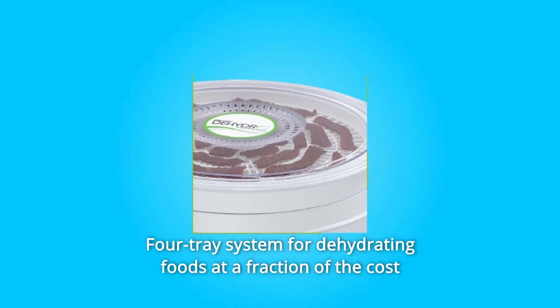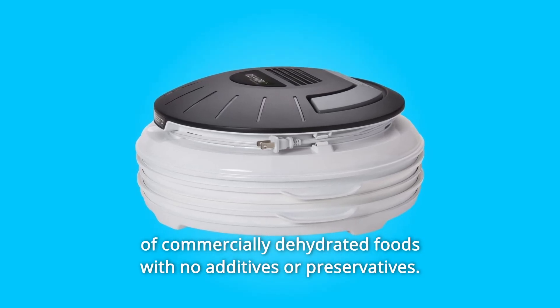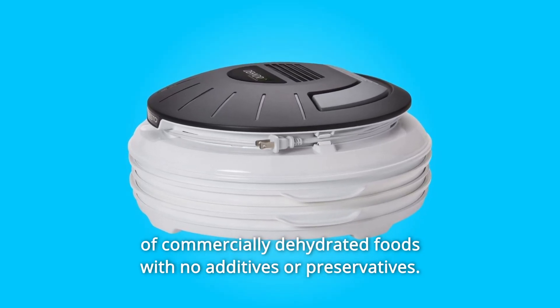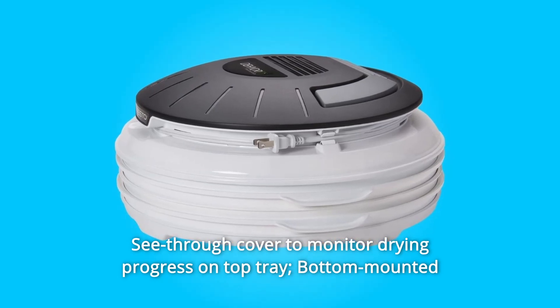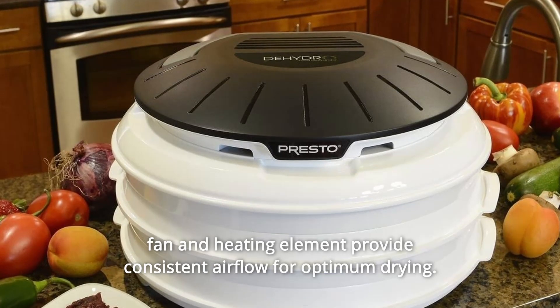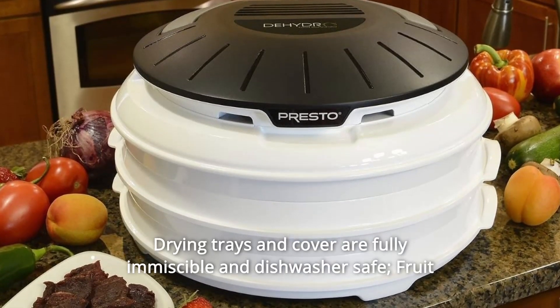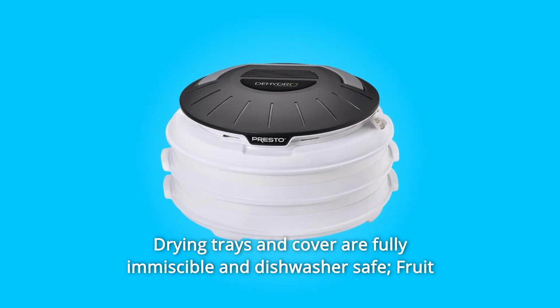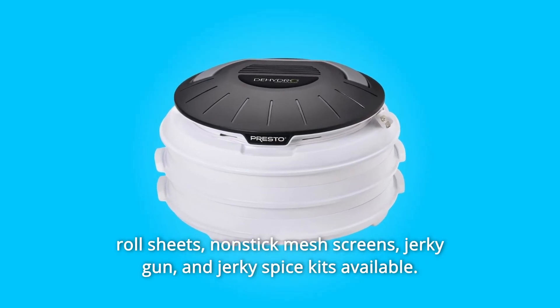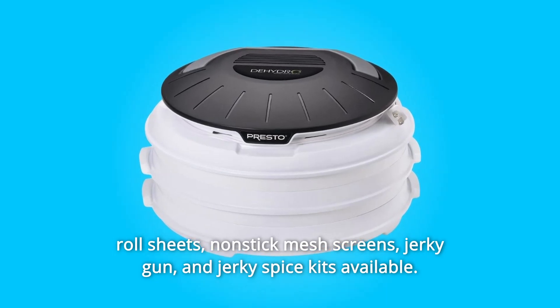Number 4: Four-tray system for dehydrating foods at a fraction of the cost of commercially dehydrated foods with no additives or preservatives. Number 5: See-through cover to monitor drying progress on top tray; bottom-mounted fan and heating element provide consistent airflow for optimum drying. Number 6: Drying trays and cover are fully immersible and dishwasher safe. Fruit roll sheets, nonstick mesh screens, jerky gun, and jerky spice kits available.